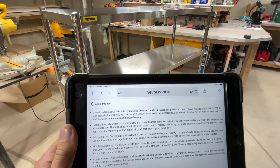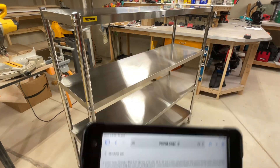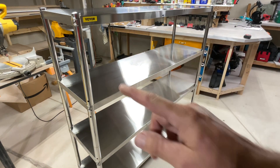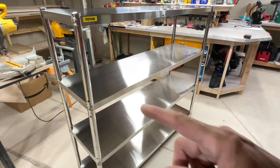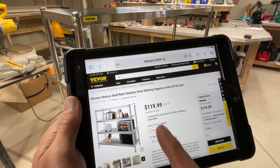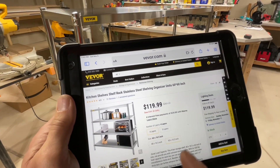Let's start with the specs, because everybody always wants to know. They have a couple of different sizes. This one is four-tier, and it's basically five feet by five feet, with an 18-inch depth. Wondering how much it can hold? 330 pounds per shelf. This is a well-built stainless steel unit — five by five by 18 inches.